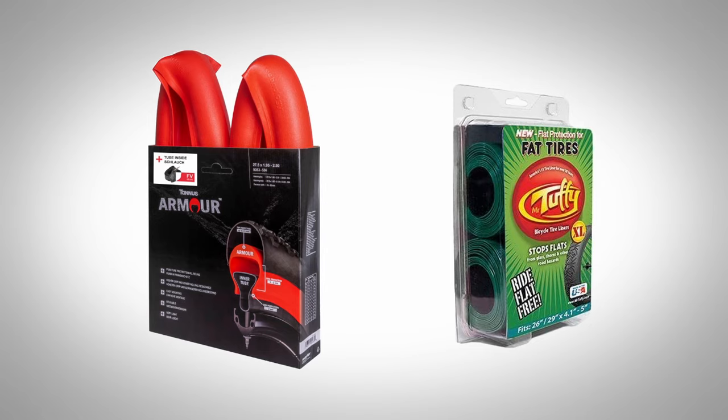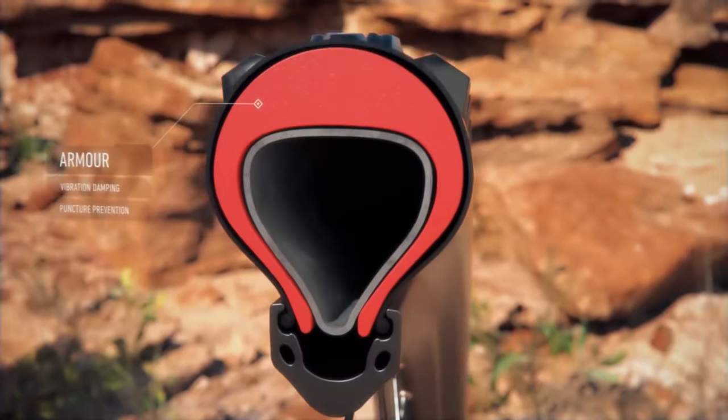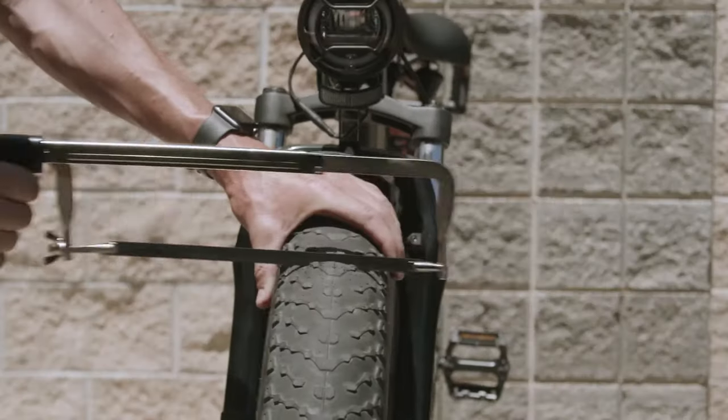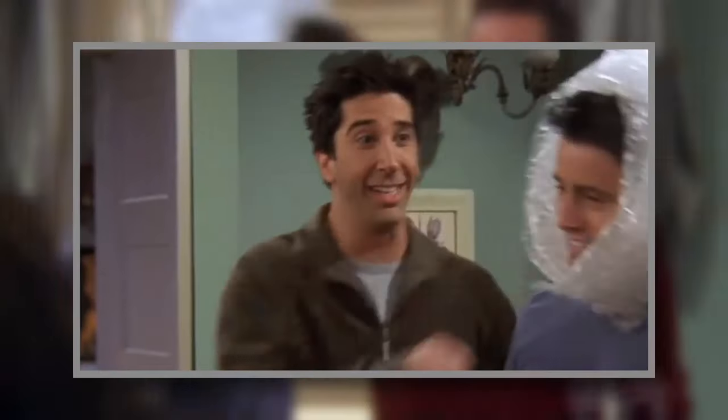While they are both tire liners, they prevent flats in two entirely different ways. Products like Tannis Liners rely on creating a buffer zone with thick proprietary foam padding between the inner tube and the inside of the tire. So it doesn't stop a puncture, but will instead absorb it into the foam rather than the inner tube — kind of like wrapping something in bubble wrap.